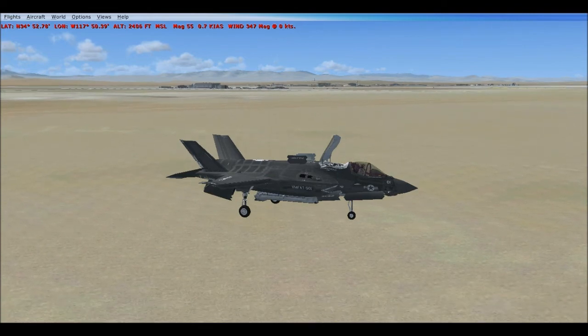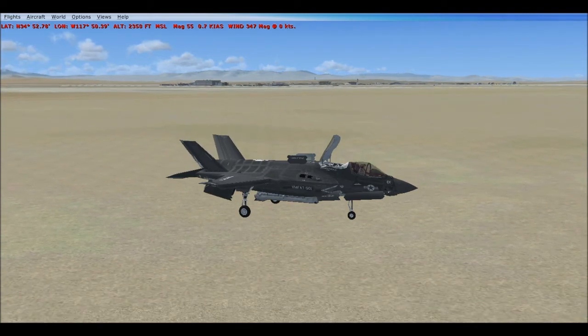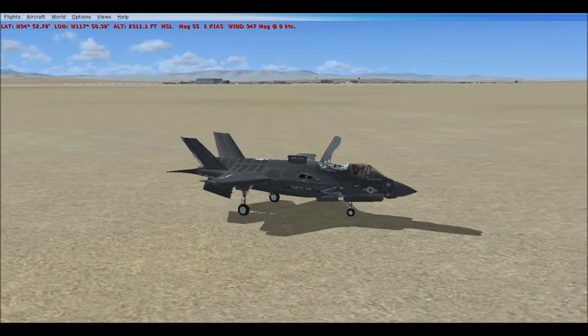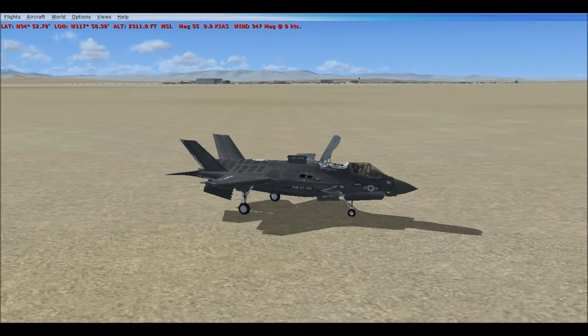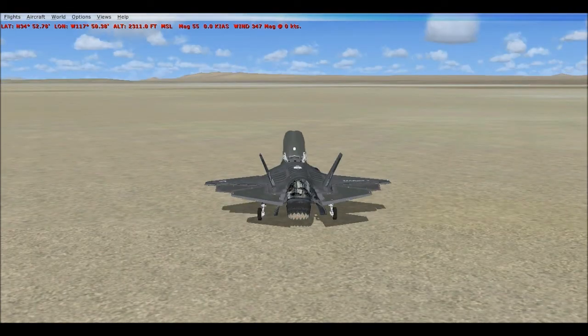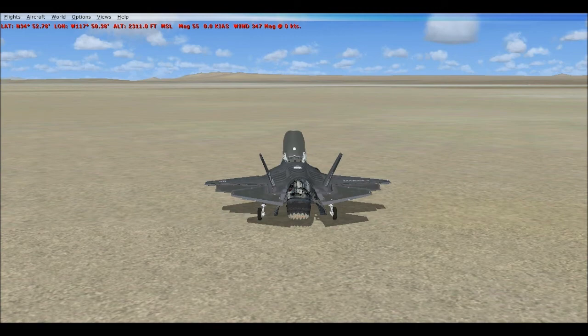This works very well on carriers too. If the carrier's moving, I usually don't click the hover button, because then you're not moving and the carrier is, and it's kind of hard to land on it.